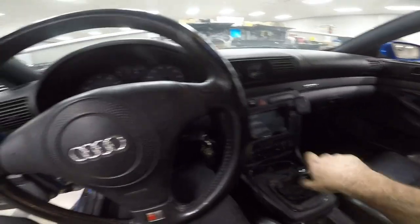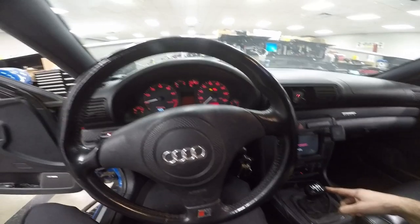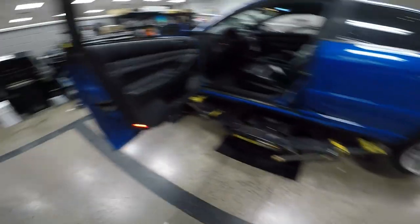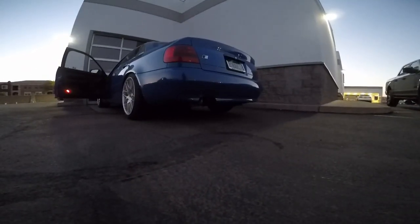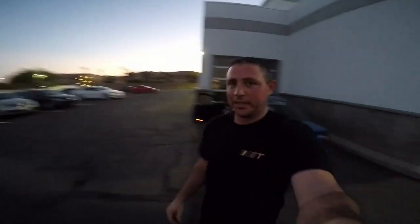Alright guys, let's start her up and make sure that the rear wheels spin. We're in first. Oh, that's a good sign. Yeah buddy, look at that — it's spinning! That gets a thumbs up for sure. Front wheels are not moving. Front wheels spin. Awesome. We're about to do a little celebratory two-step. She's now rear-wheel drive.